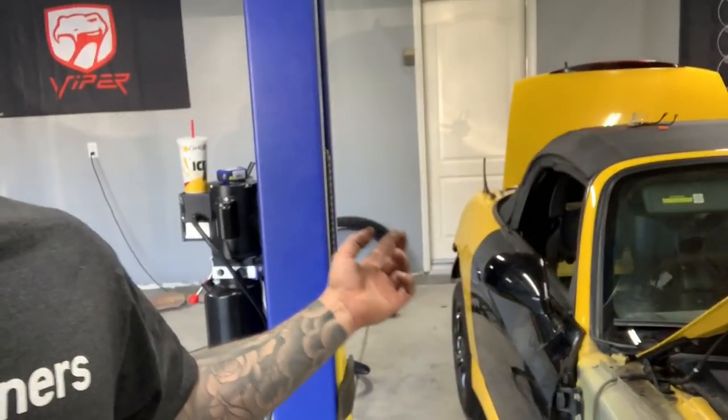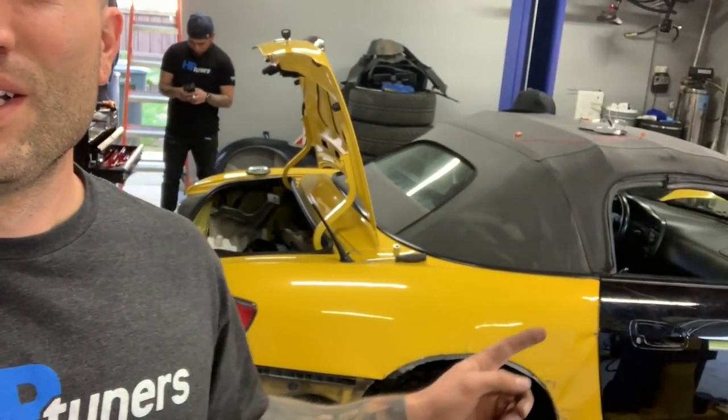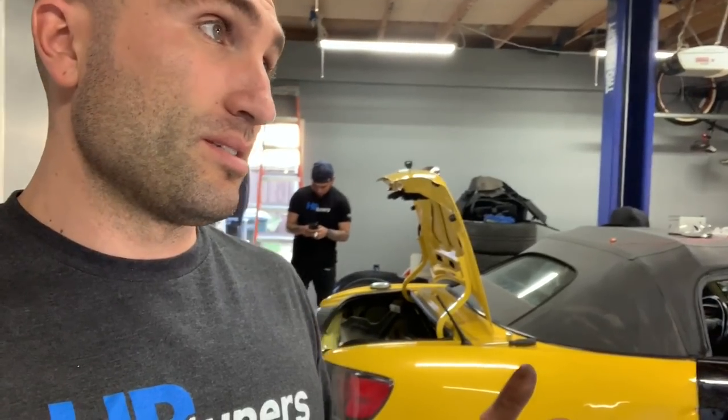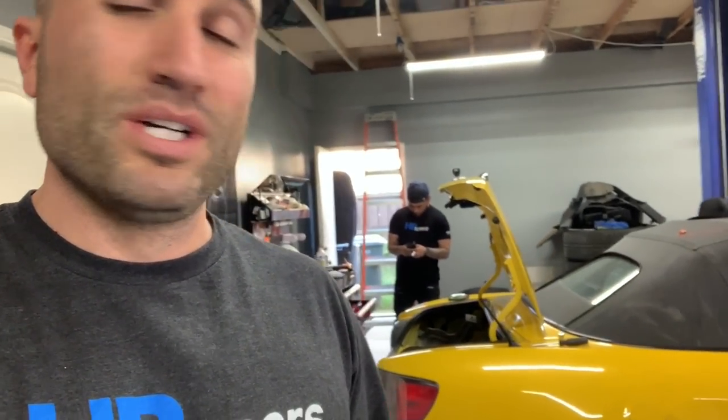What's up guys, so last video we did the passenger side on the car and we got rid of most of the dents — or actually did as best as we could. Check out that video if you haven't already — we cut out that fender, put the door on, and also fixed some of the damage. We got a lot of that dent out as best we could without being too invasive and without replacing the panel. But in today's video we're going to be tackling the opposite side.